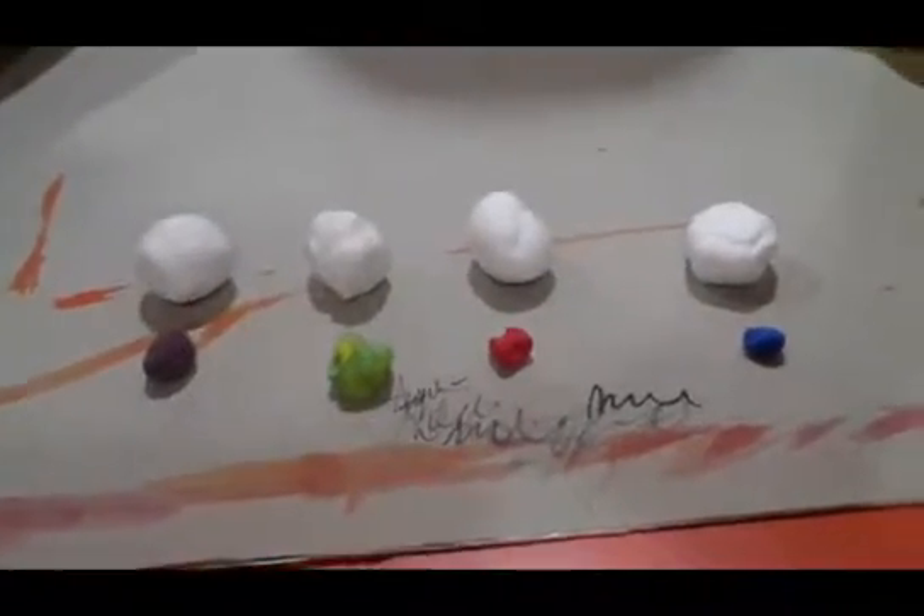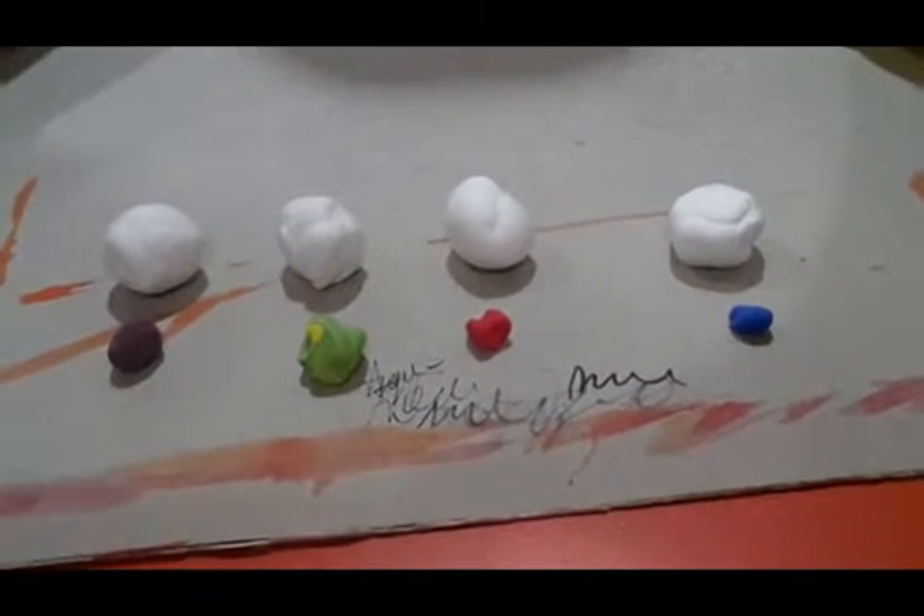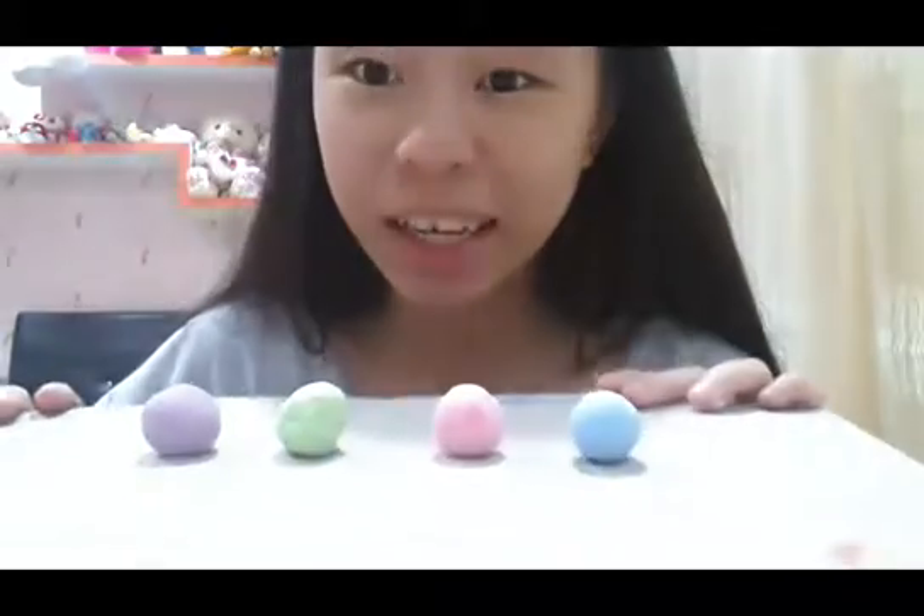So first, you need to mix up the colors. And because I'm making a pastel theme, I'm going to mix my colors to light blue, light pink, light green — almost kind of minty green — and light purple. After you're done, it should look like this.